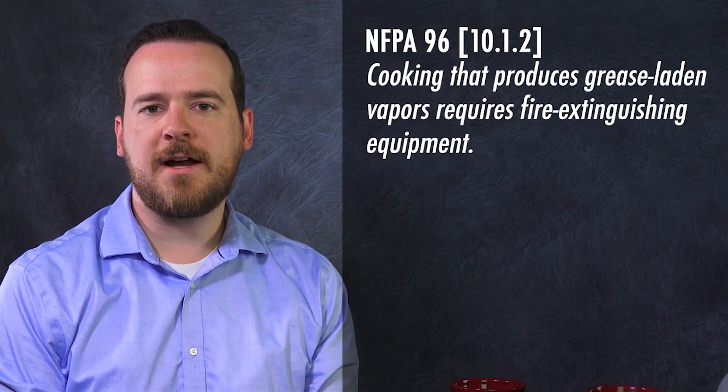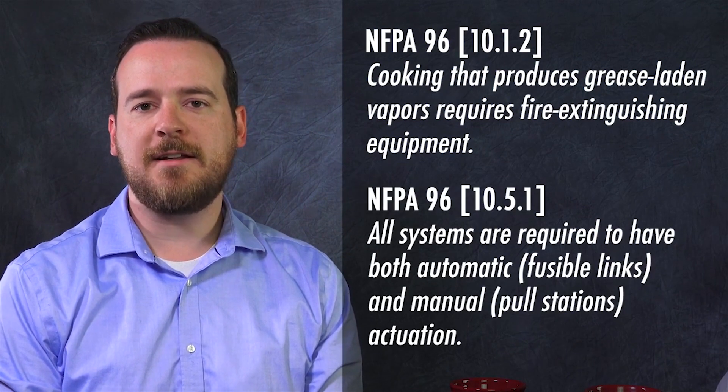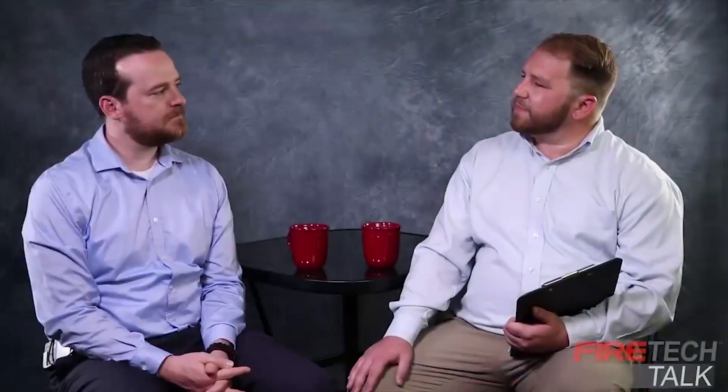In the cooking areas of a restaurant, there are grease vapors. Those grease vapors can ignite causing a fire. The hood system is designed to extinguish that fire either manually through the use of a pull station or automatically through the fusible links. So the fusible link triggers the hood system automatically — how does that work?